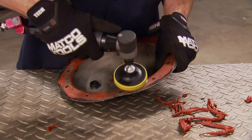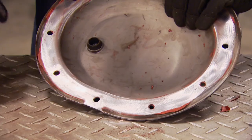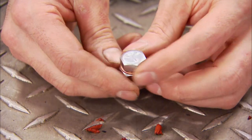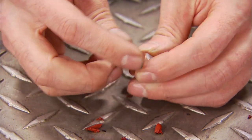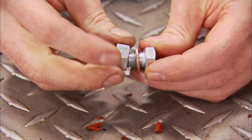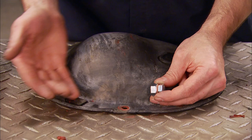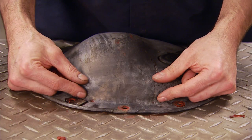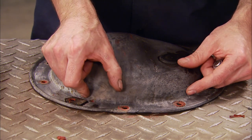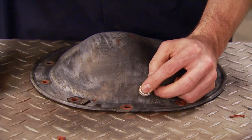To clean off the sealant, I'm using a bristle disc on a die grinder. It does a good job of getting rid of the RTV without getting into the metal surface. Our little homemade drain plug is nothing more than a 7/16ths bolt and nut that I've cut down to the right length, and a little copper washer so things seal up without any special gaskets or sealers. For the location of our drain plug, we obviously want it on the bottom of the diff cover so we can get all the old fluid out, but we need to stay away from the ring gear. Anywhere in between these two bolt holes will be fine.